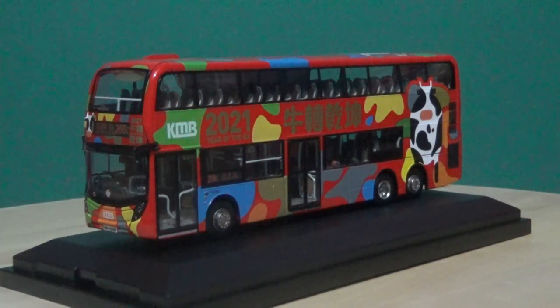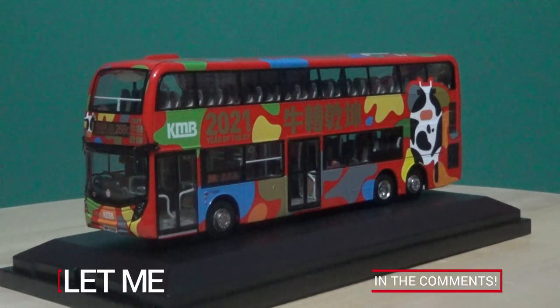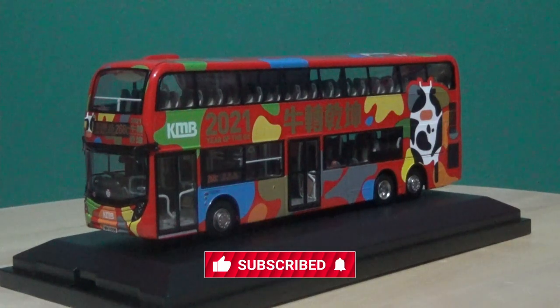Please feel free to leave a comment, provide your feedback, and tell me your thoughts on what you think of these model buses. Until next time, folks — look after yourselves, look after each other, and I will catch you in another video to come soon. All the best and see you later.